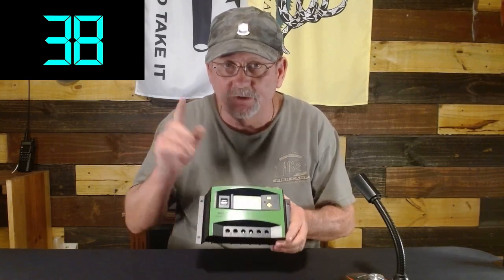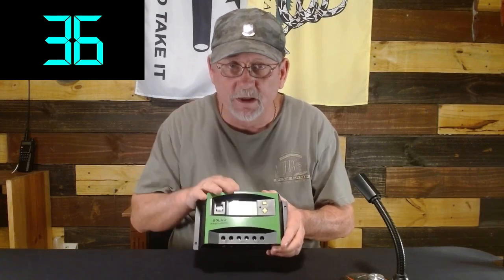Your panels and your batteries will be fine — they should sustain no damage. But that charge controller right in between, the one that transforms sunlight into usable power, it's going to get fried.